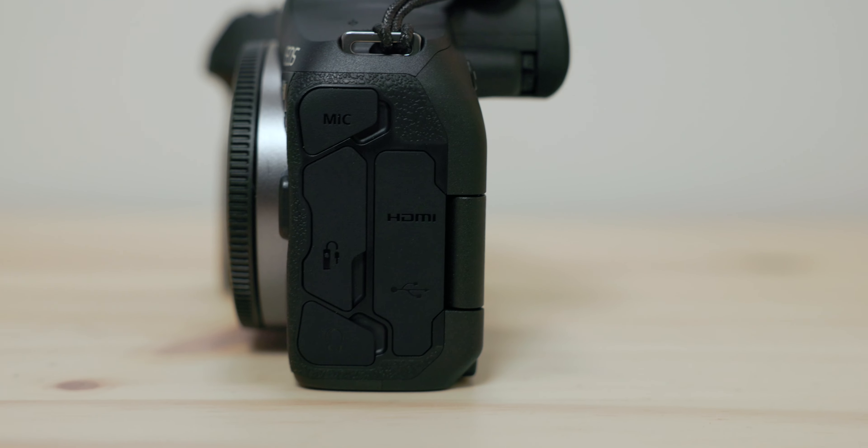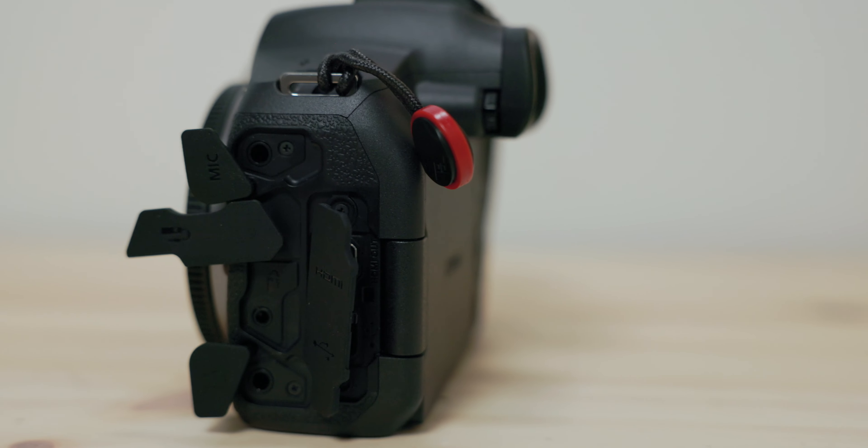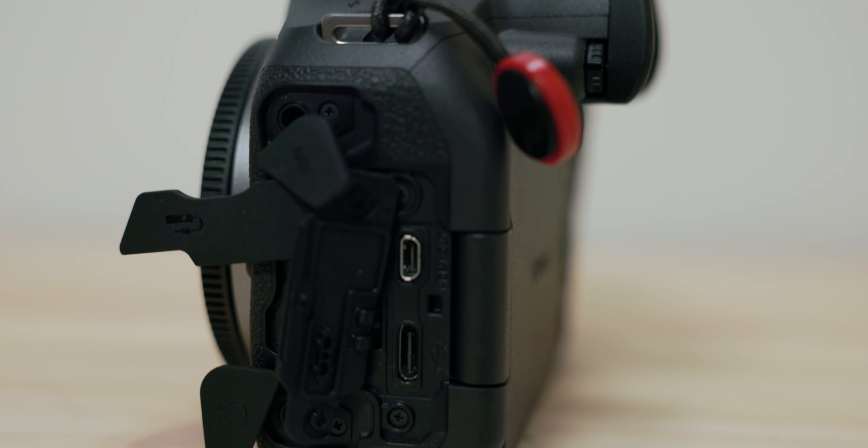Around the camera, we have a microphone jack, a remote shutter and headphone jack, micro HDMI, and USB Type-C.